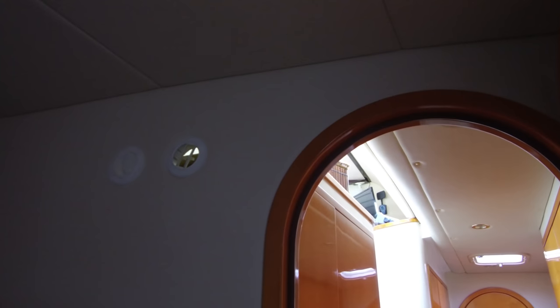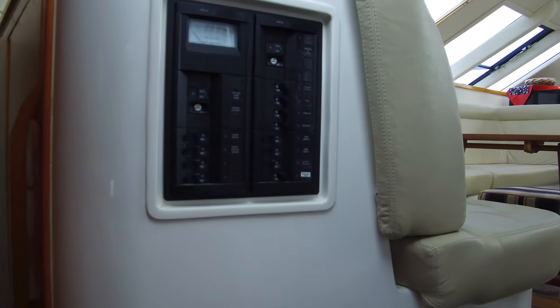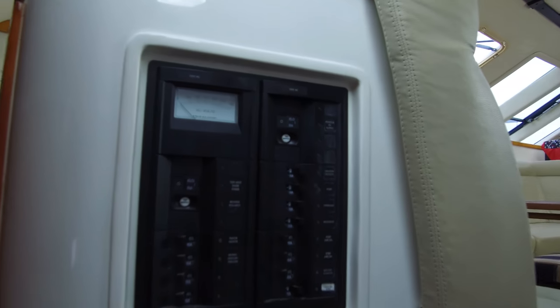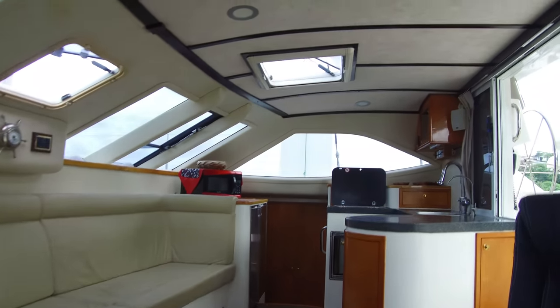The way the air conditioning is set up, you can select where the air is going — just cool the area you're using. You can see the two vents there. Close the vent up above, open those up and this room gets air conditioning, or keep those closed and pop the one up top and the air conditioning goes up into the saloon. There's our AC panel — you can see all the AC control right there.